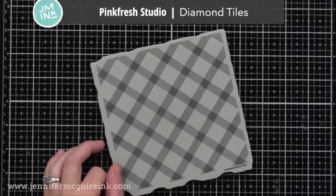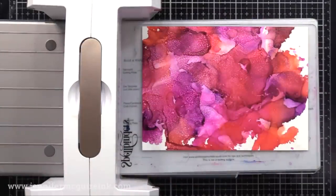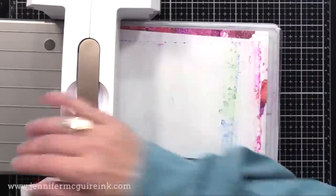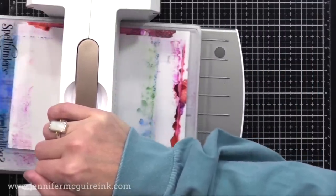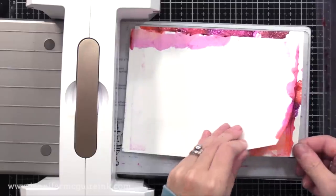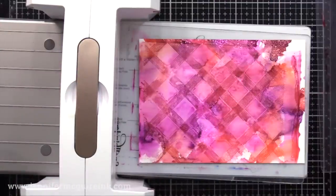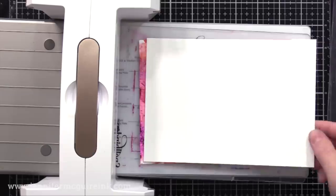Next I'm using the Pinkfresh Studio Diamond Tiles — this is a beautiful background stamp and it worked really well for this technique. I did clear heat emboss it. Now I'm spraying it with the rubbing alcohol, and this time I'm putting a piece of Yupo paper on top instead of regular card stock. This will be very different — because the Yupo paper doesn't really absorb since it's like a plastic paper, it's going to only take away some of the ink from our background, and you can see a lot more smooshed out the side. Here you can see what you end up with — two different backgrounds. But you can do it again: spray this background again and repeat the process, so you can actually make a few backgrounds out of one.